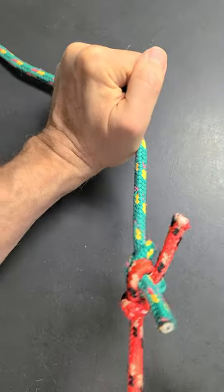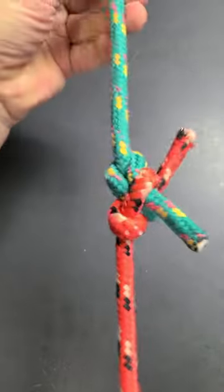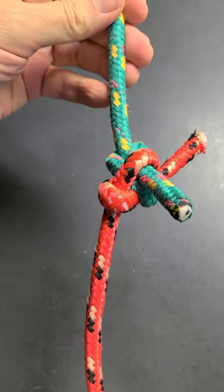That is it. This is how to form a correct bend. I hope you like it. Thank you for watching.